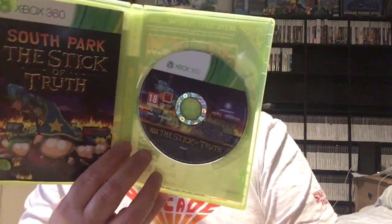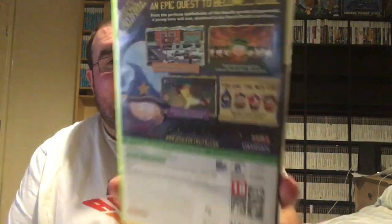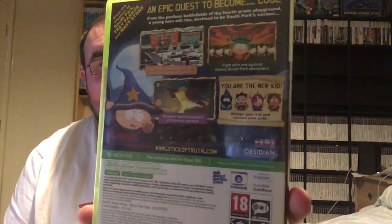South Park: The Stick of Truth — I'm looking forward to playing this. Alright, that's got a manual. These have all been in great condition so far. It's a strategy RPG-style game with fun little battling.